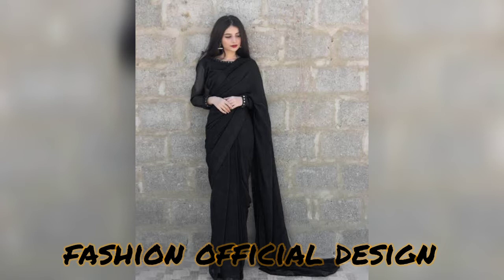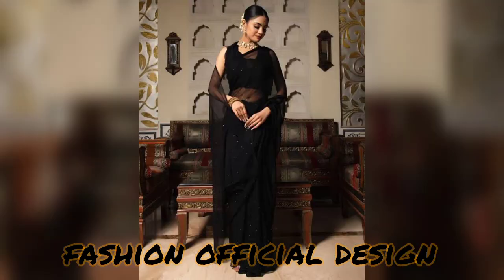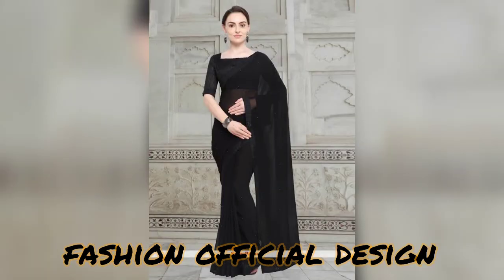Embroidered laces sari designs, plain sari designs. These designs are from 2022 and upcoming 2023 — a new collection of 20 attractive designer saris.